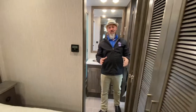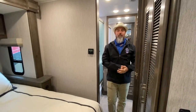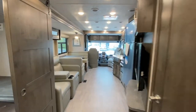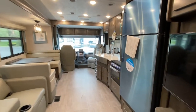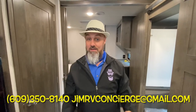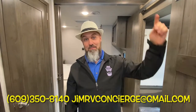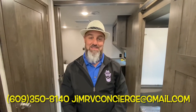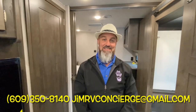I love the Coachmen Mirada — not a better bang-for-your-buck coach out there. All right everyone, check out the Coachmen Mirada brought to you by the RV Concierge. That is the 2021 Coachmen Mirada 35ES. If you'd like to know more or have any questions, you can text, call, or email me — this unit is still available. Thank you for watching, stay tuned for more, and please subscribe.